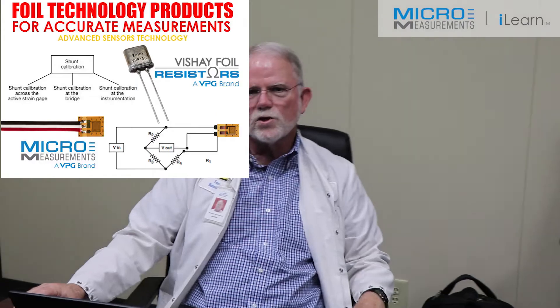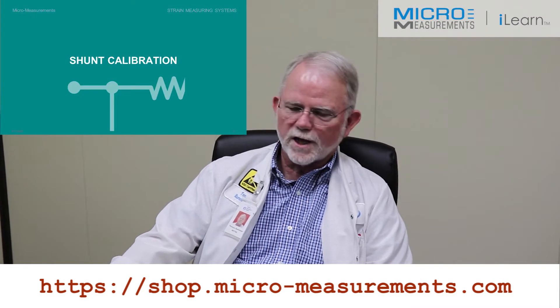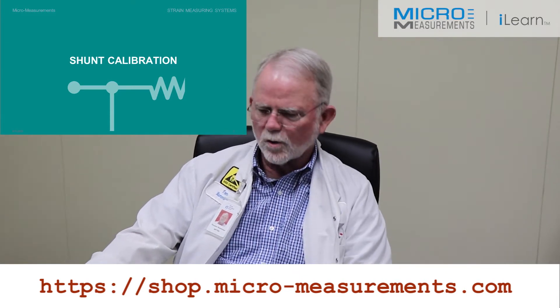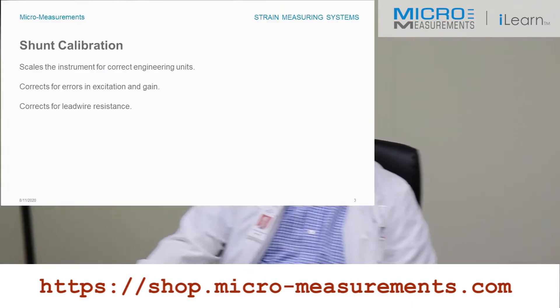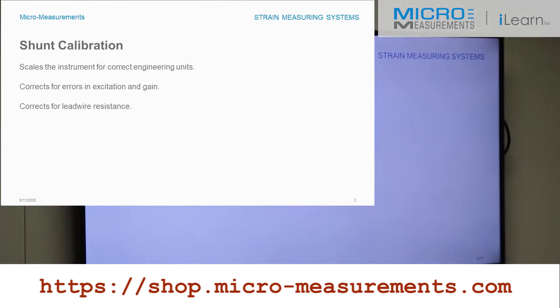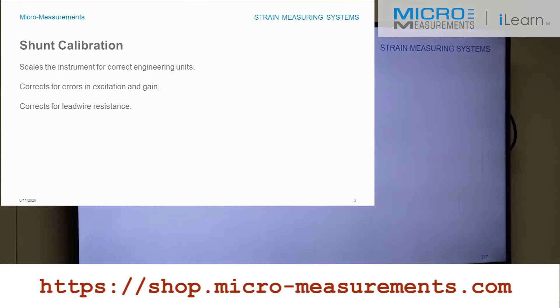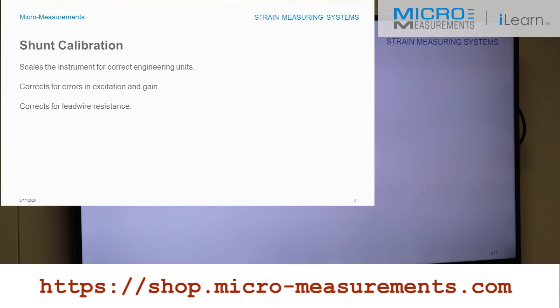Hello, my name is Tom Rummage and I'm in the Applications Engineering Department at Micro Measurements. Today we're going to talk about shunt calibration. I prefer to call it shunt scaling because you're really not calibrating the instrument — you're scaling it for proper engineering units. Shunt scaling can scale the instrument for correct engineering units, correct for errors in excitation or gain in a signal conditioning amplifier, and correct for lead wire desensitization if you shunt the appropriate arm of the bridge.